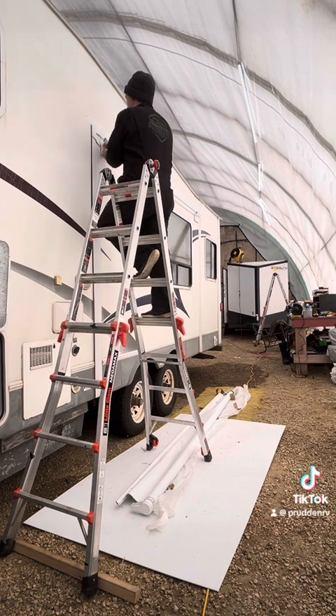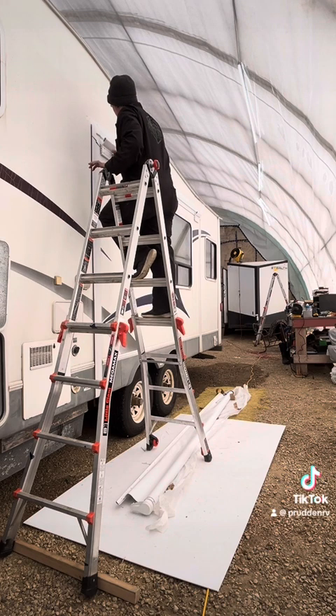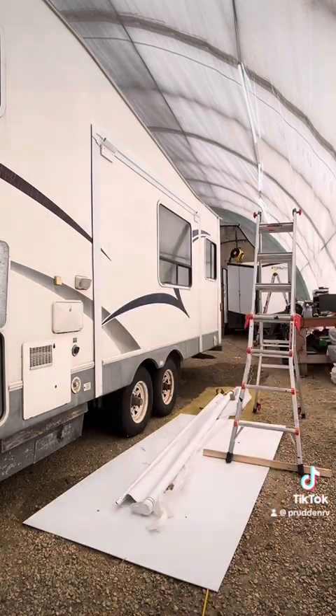So here I'm just putting in the set screws that go on the outer plate of the bracket that attaches to the sidewall of the slide out, and then we're going to get ready to actually install the slide topper fabric.